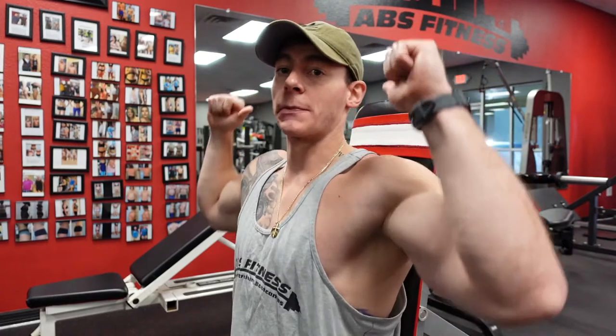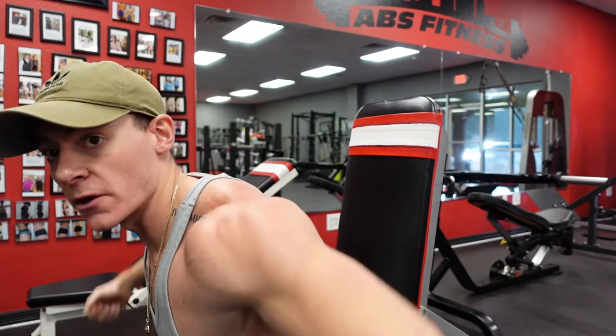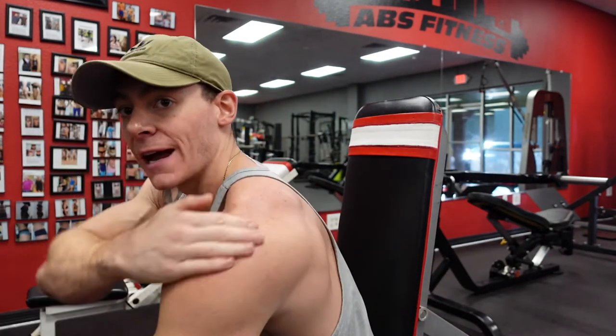Next up, we're gonna hit some nice seated shoulder presses, some reverse seated flies for the rear delts, and then we're gonna do some nice seated shrugs for the traps, guys. We're trying to build this nice round shoulder here.